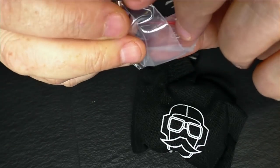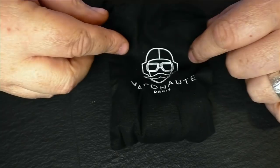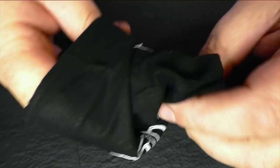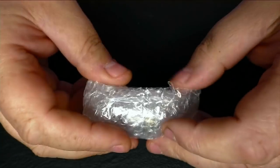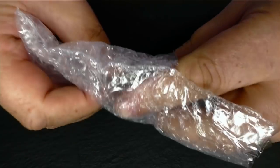It looks like we have a squonky pin here, spare screws and an Allen key. There's a pouch, a vapenote — however the hell you say it. What I should really have done is brought up a webpage with all the specs, but I apologise — we're just winging it.